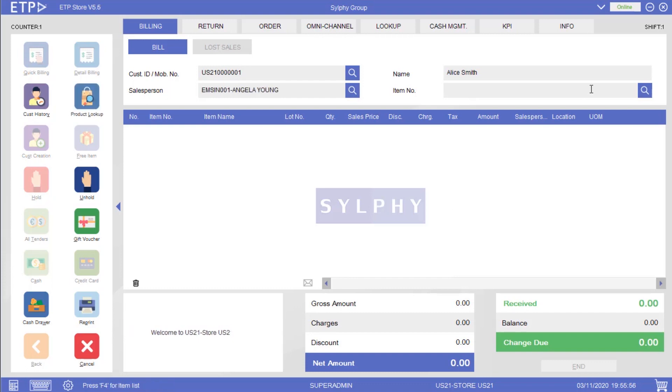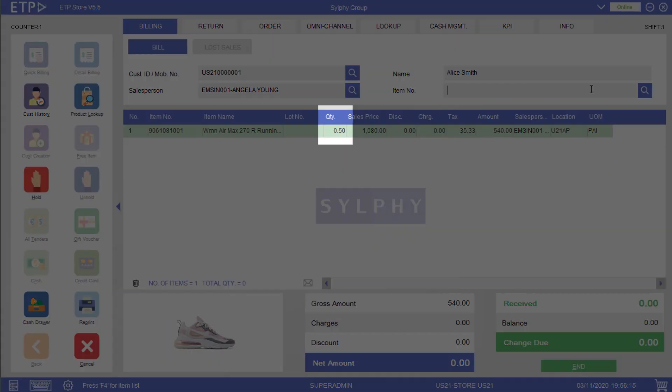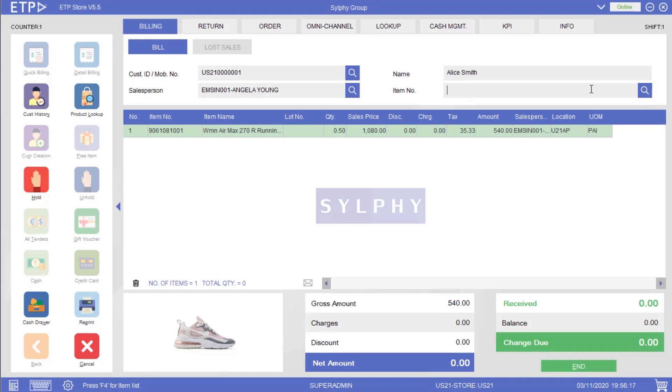In ETP Storefront, we can add items that are sold in pairs, such as shoes, to a bill. Firstly, let us scan the barcode of just one shoe of a pair of shoes. As you can see, when we scan the barcode of only one shoe of a pair, it is counted as only 0.5 pair, or half a pair.